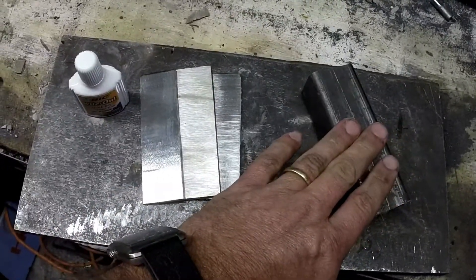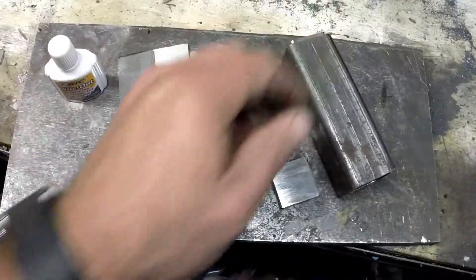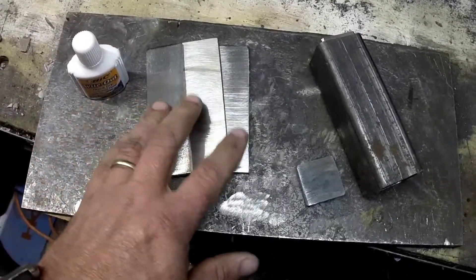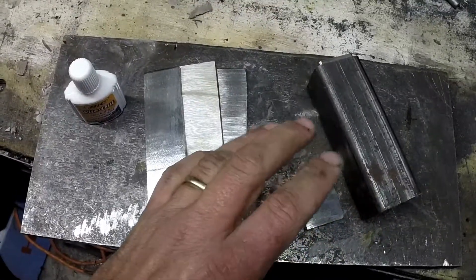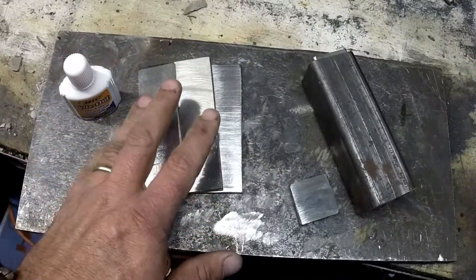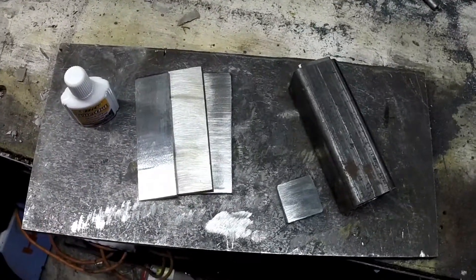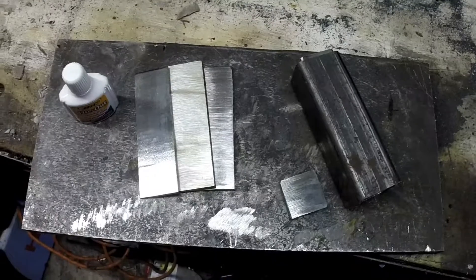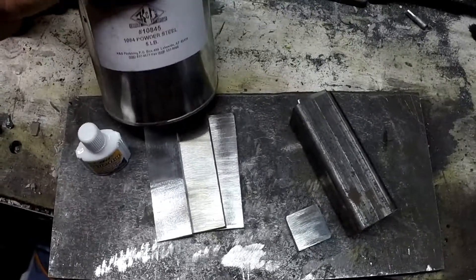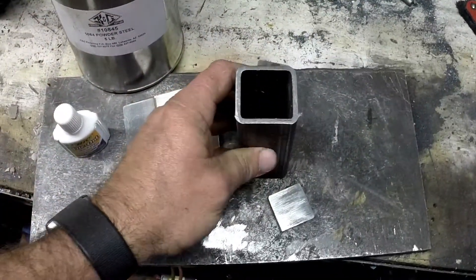What I'm gonna do is tack weld just the ends to hold it in place inside, weld the end caps on each end, coat the inside with the whiteout, put the billet in there, and then go through the forging process. Hopefully we'll be able to get it forge welded out and have a really cool billet to work with. I'm also going to use some 1084 powdered steel to take up the excess room inside the can.